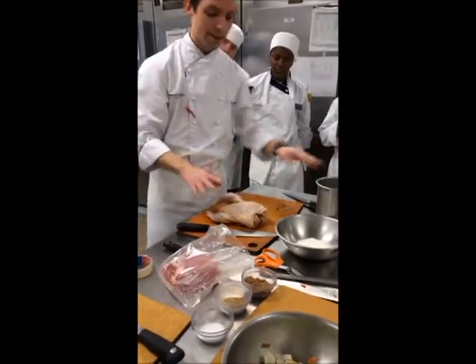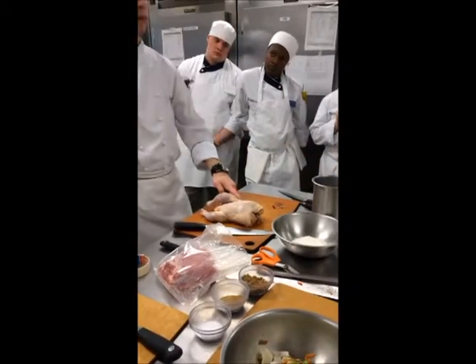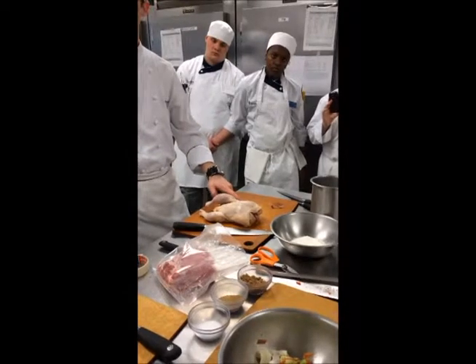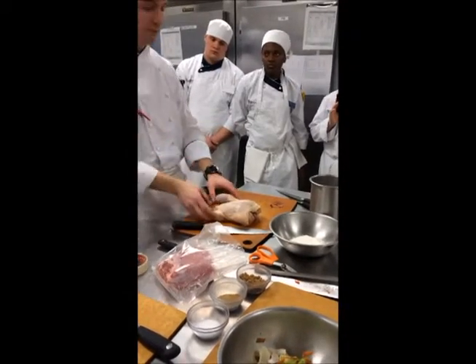Chicken tips: when you roast these and rub them with seasoning, rub the wings too. Roast the wings with the bird, and while the bird is halfway done, the wings will be done. You can taste them and see if you added enough salt to your rub or if you need to add more — they're sort of like free samples.